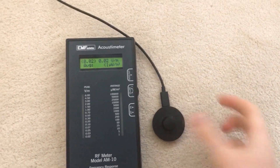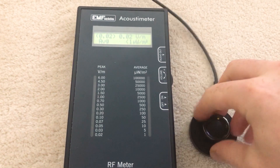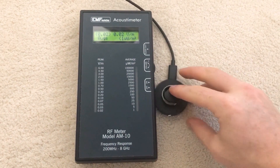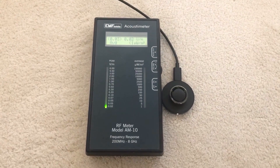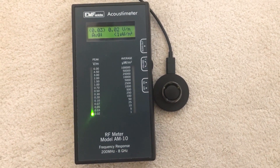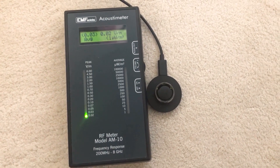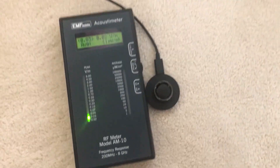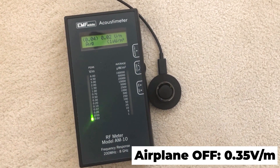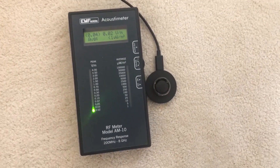I have the Oura Ring charger and the radio frequency meter next to it. The way you disable airplane mode is to simply plug the ring in. As you can see from the radio frequency meter, the ring outside of airplane mode, just when I plug it in, is not really that high — the readings are around 0.04 to 0.3. Nothing very high.